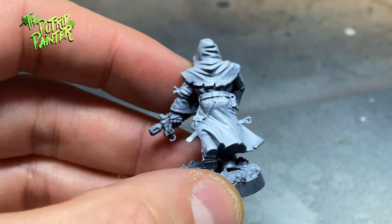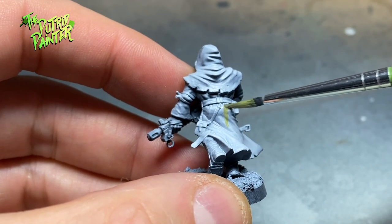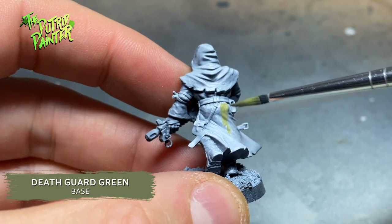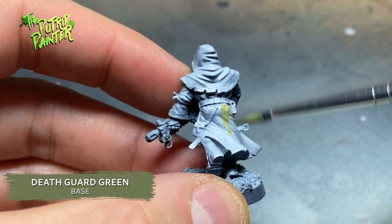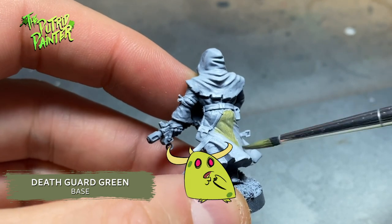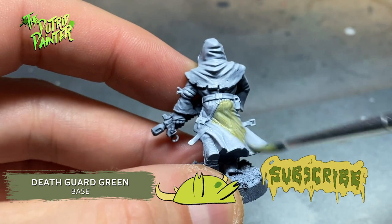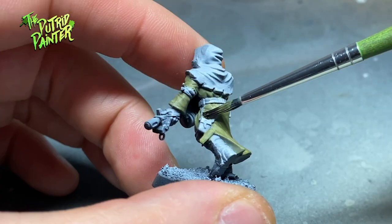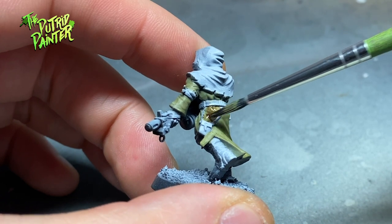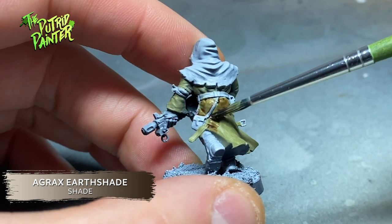After giving the models a zenithal of white over black, I start base coating the robes with Death Guard green. I keep the paint a little bit watered down and add two coats. I then wash the robes with Agrax Earthshade. This is the first step in creating dirty looking robes.